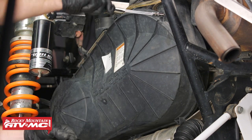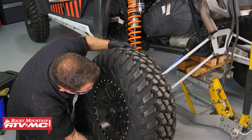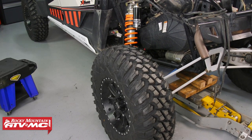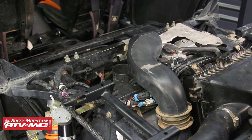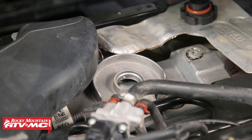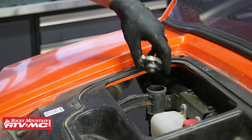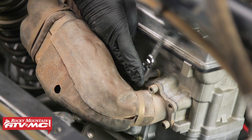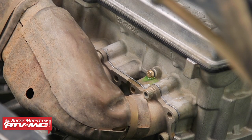Next we'll reinstall the shock and the wheel. After that we'll take our air duct, put that into place, and tighten the clamp. At this point we're going to fill the vehicle with fluid. Starting with the engine oil, remove the cap and pour it in. After that, at the front of the machine we'll pour in our coolant. With our coolant topped off, leave the radiator cap off. At the back of the machine, loosen the bleeder screw above the headers and let all of the air bleed out of our cooling system until we only see coolant coming out of this screw.